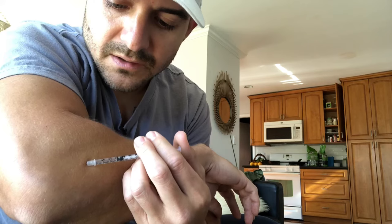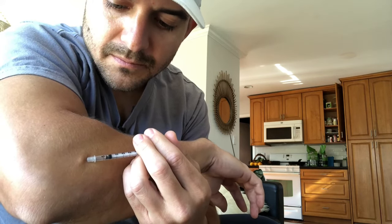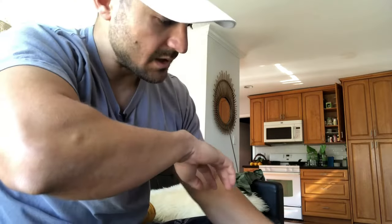That's it. Doesn't even hurt. You might see a little bubble coming up. You're going to want to massage that in after, just so that it gets to the tendon and into the area of the joint.